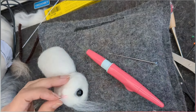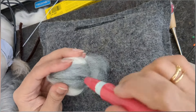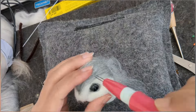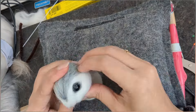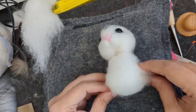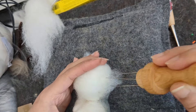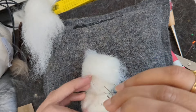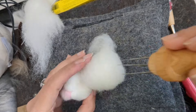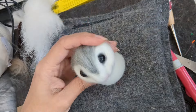Now I'm adding gray color and I'm trying to blend it so it doesn't have a very sharp end. Here I'm adding a little more wool to the front side of the belly because it seemed a bit flat — it should look nice and plump because it's got nice big cheeks.